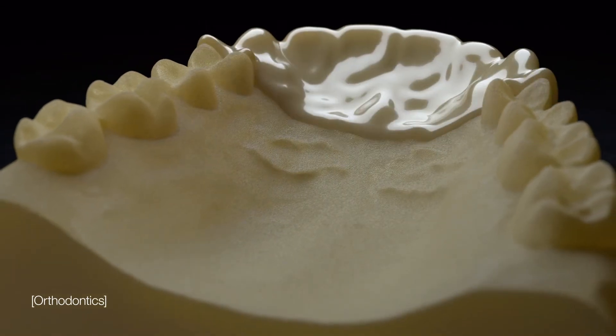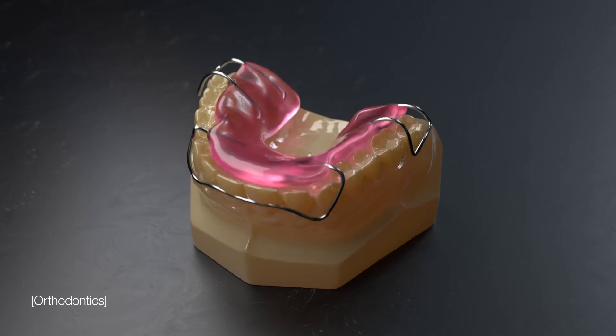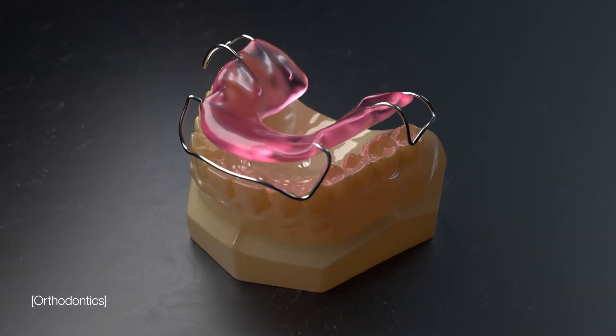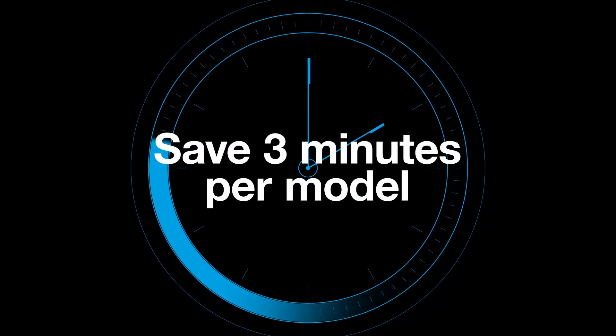Our unique separator digital material coats models in print, minimizing post-processing time and making acrylic and wax removal easy, helping to save up to three minutes per model in manual labor.